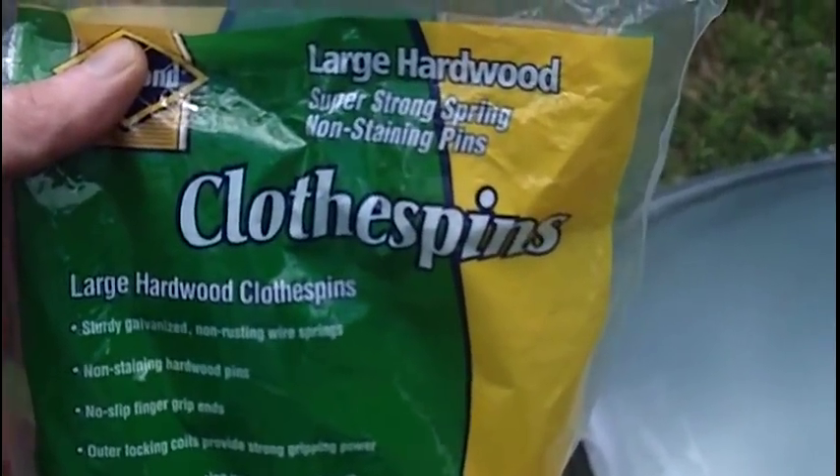Got to let the sun heat it up a little bit. We've already removed some of the plastic around the edges. I'll be working my wedges and clothespins in there in a few minutes.